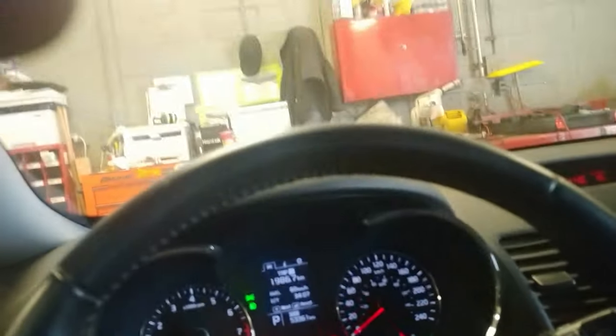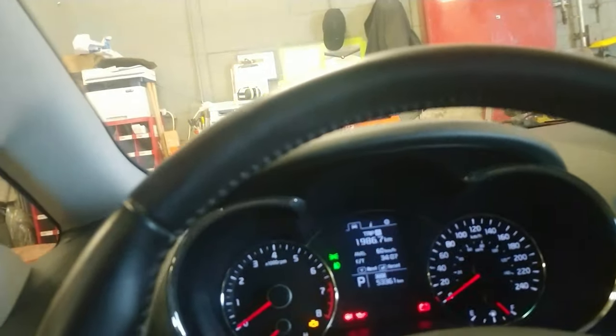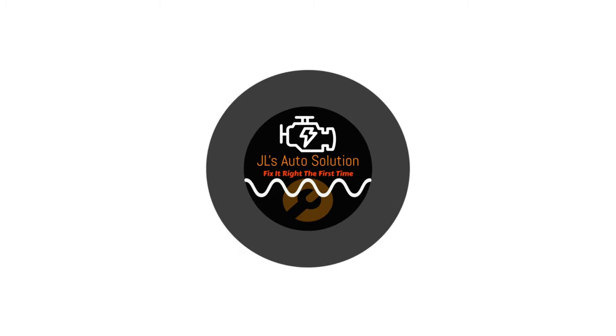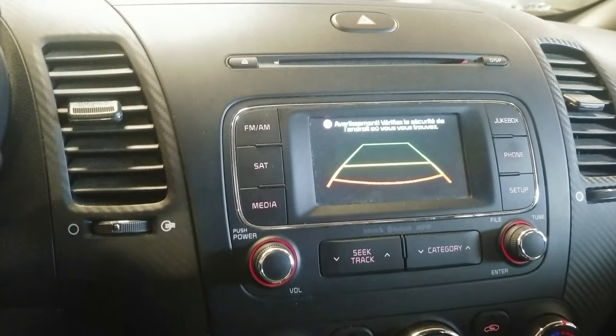Alright guys, 2014 Kia Forte. This is going to be a rear view camera video. The issue with this one is that the rear view camera is not working. If I put this into reverse, what we will see come up on the screen is a black screen with lines.